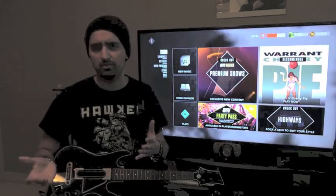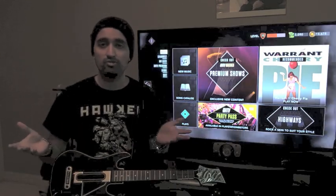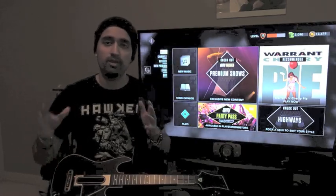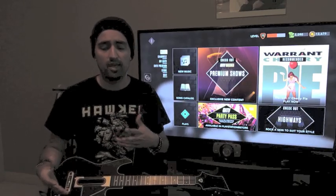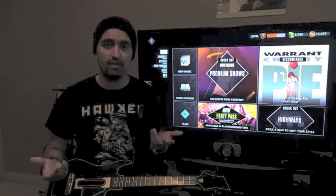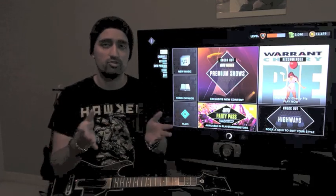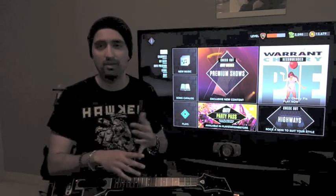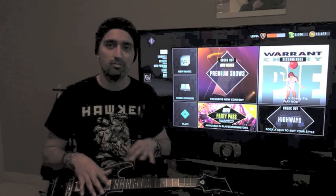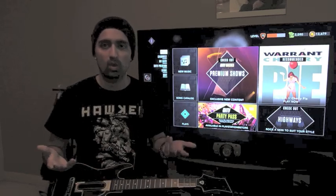Guitar Hero TV has basically three components. There are two TV channels which play live-streaming shows of random music that you hop right into and start playing, basically along to the music video or a live performance. There's also a programming guide available on the service and online — I've put the link below — where you can see what shows are playing at certain times. Some are metal shows, some are indie, some are top 40, so there's a good variety that'll appeal to a wide range of audiences.